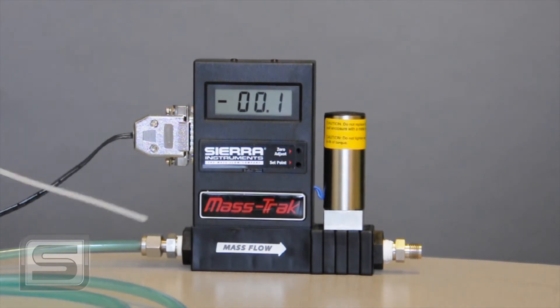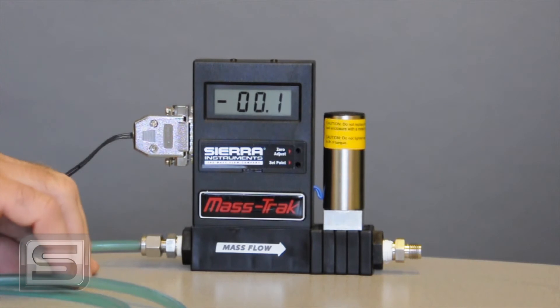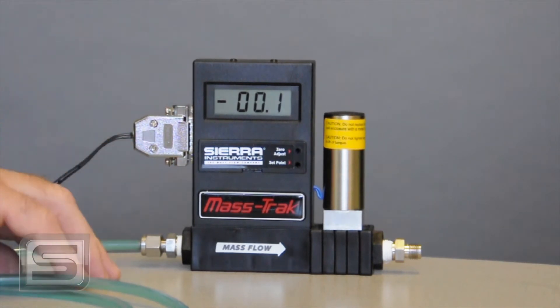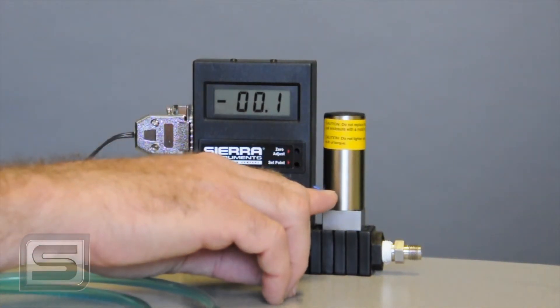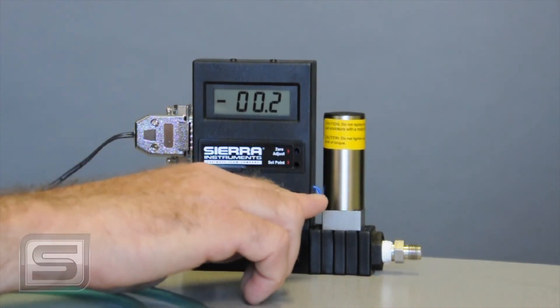But if you do think you have a leak, you can use something here — just look for bubbles. Don't leave a set point on this controller; in other words, don't tell it to control flow if you don't have any pressure applied to the inlet, because what it'll do is try to get that flow, and it won't have any gas, so this solenoid will go open and just sit there with 24 volts on it trying to find flow.